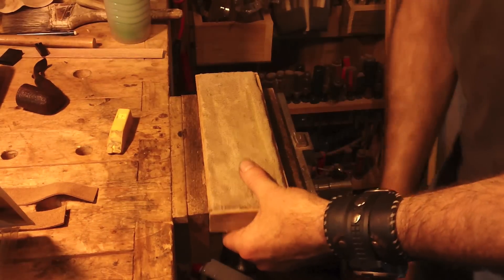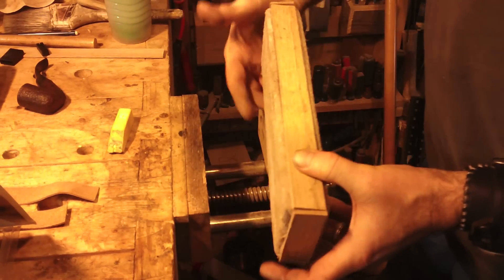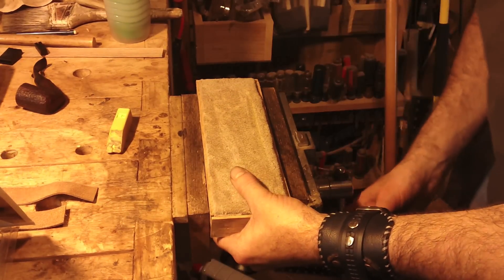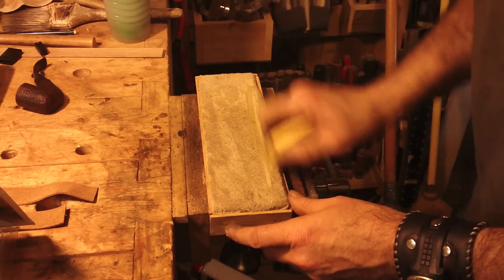My strop is finished. I wrapped it in some oak just to neaten those sides up so it wouldn't tear — those nail heads wouldn't tear my vise lips up when I clamp down on it. This is Flex Cut Gold and I'm going to make this side dedicated to Flex Cut Gold.